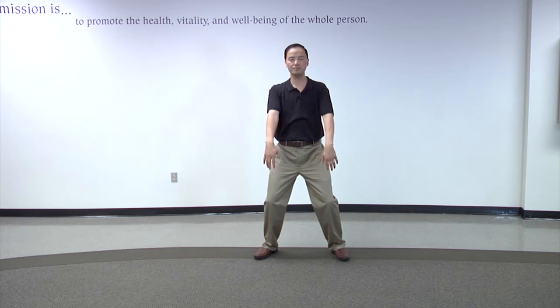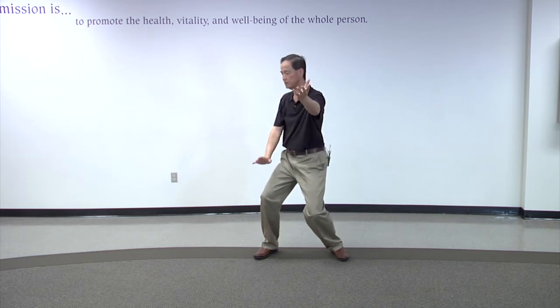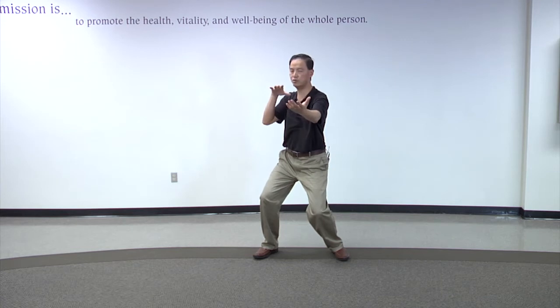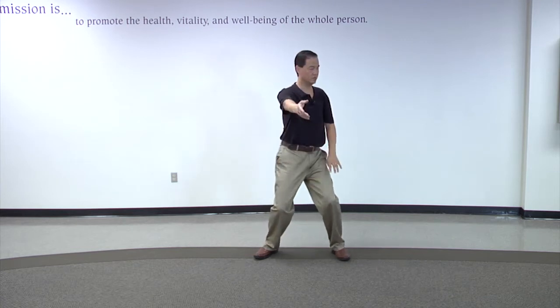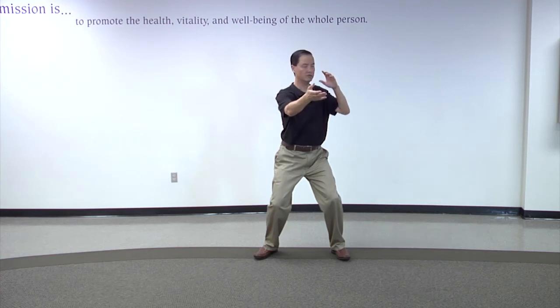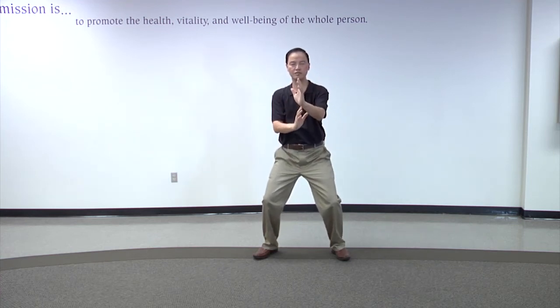The second step starts in the same position as the beginning form — it's called the repulse monkey. Imagine a monkey hanging between two tree branches. I'm finishing up the second step.